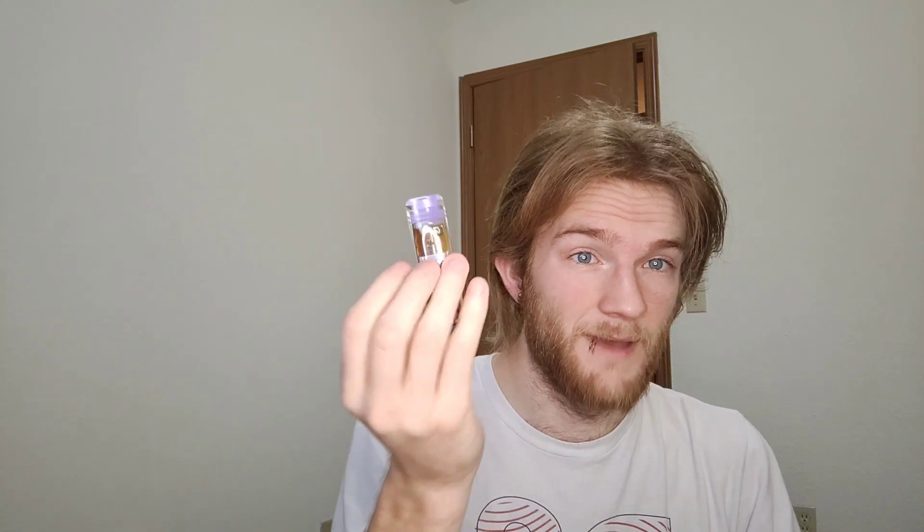Last night I got a new vape — this is the Super Pure Runtz by Pressure Pack. It is a one gram hash rosin disposable. I did a little short on it and it looked like y'all pretty much enjoyed it and really wanted to know more about the battery, because this is actually a really awesome battery. I've been ripping on it this morning.